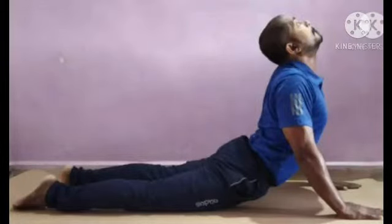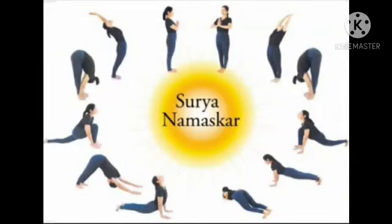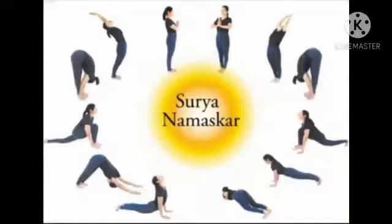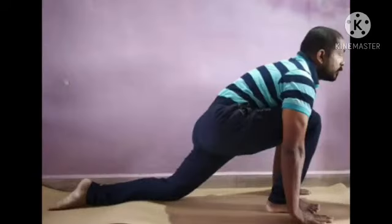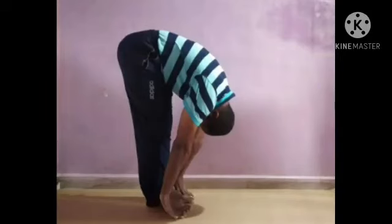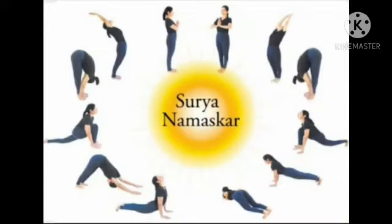Come into an inverted V. Inhale. Bring the right leg all the way forward. Exhale. Bring the other leg forward. Stretching down completely.